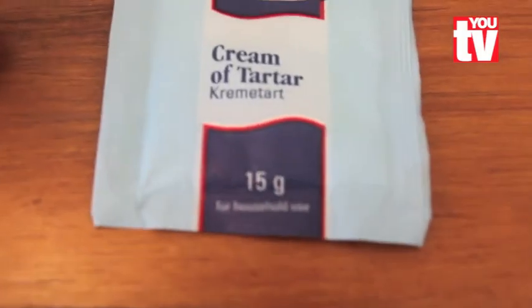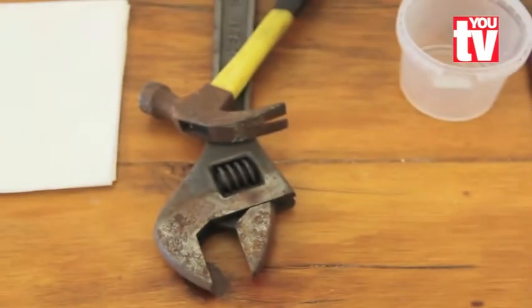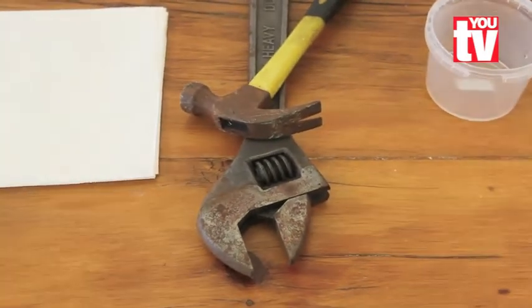All you need is a sachet of cream of tartar, hydrogen peroxide, a medium-sized paintbrush, an old plastic container that you no longer use, your rusted up tools, and a clean cloth.